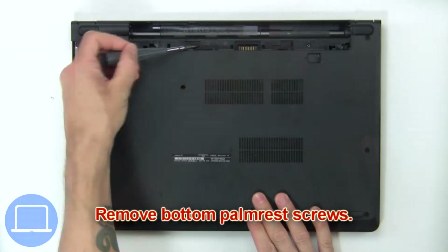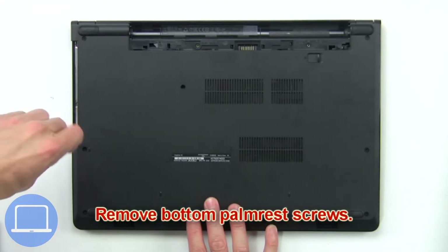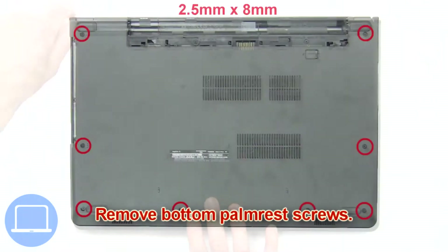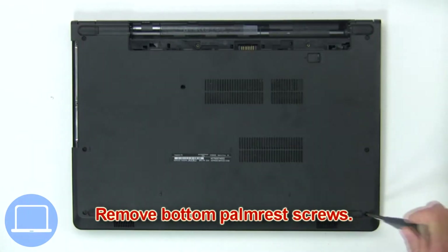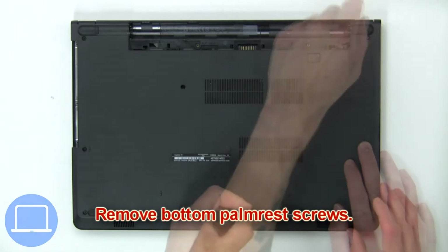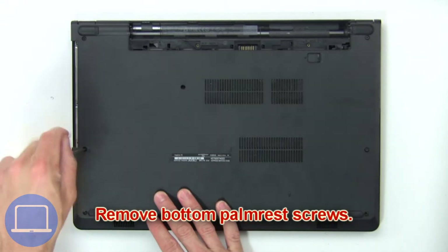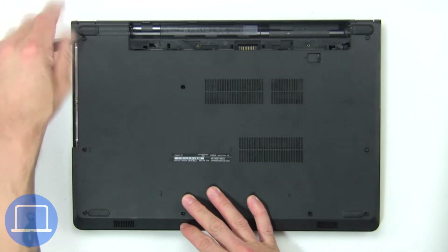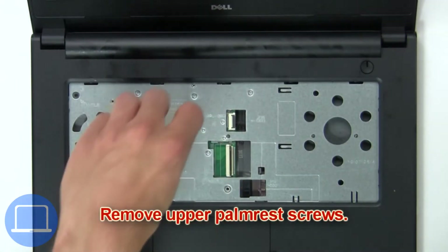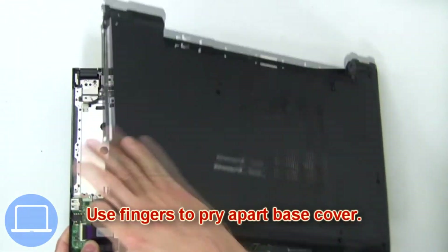Now remove the bottom palm rest screws. Now remove the upper palm rest screws. Then use your fingers to pry apart the base cover.